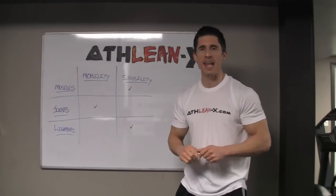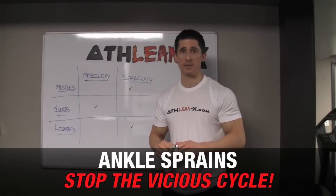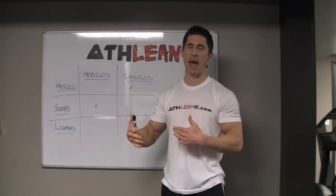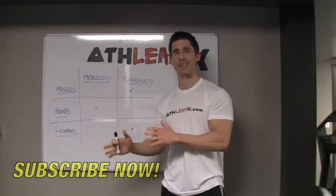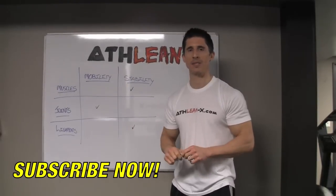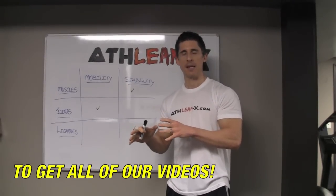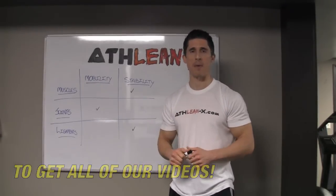What's up guys, Jeff Cavaliere, ATHLEANX.COM. If you are a chronic ankle sprainer, we know that normally once you do sprain an ankle, it's something that usually happens over and over again. And sometimes one sprained ankle on one side can lead to a sprained ankle on the other side because of compensation. So what I wanted to do today was show you why what you might be focusing on is exactly the opposite of what you should be focusing on to prevent that from happening.